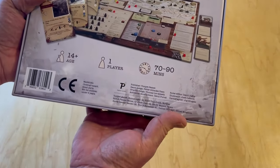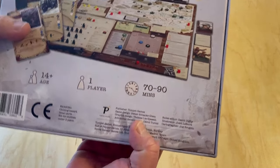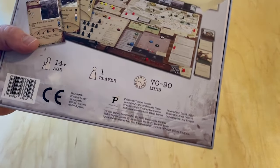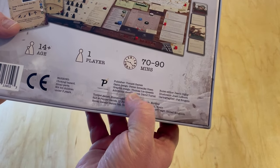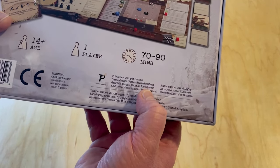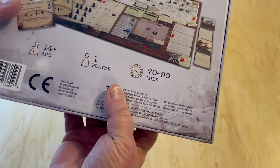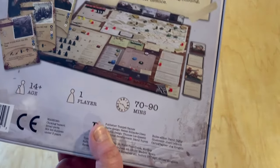The game is designed by Peter Schenke Olsen — very Norwegian name. The game plays in about 90 minutes, it says 70 to 90, though Alexander said it is a little bit longer than that. It is a solo war game. Tompec Games, graphic design by Thomas Lee G-J-E-S-E-E-T-H, and then development by David Turksey. He's done several very cool Euro-style games, and they partnered with him on this.